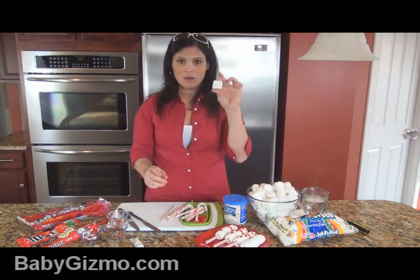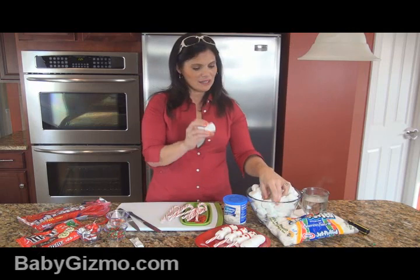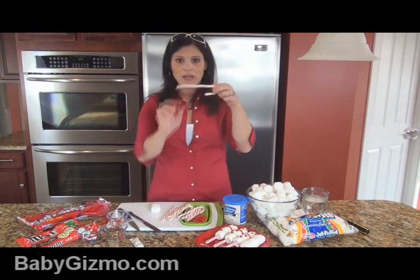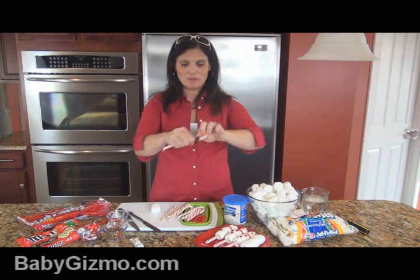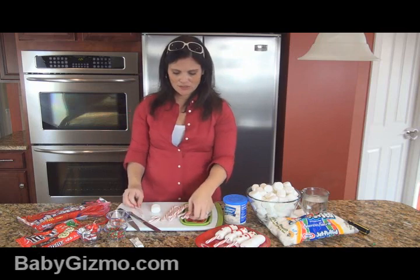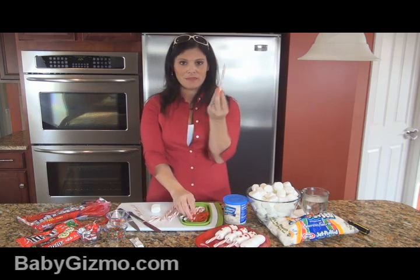Super easy. So you get your marshmallows — you want to get the ones that look cute; you don't want the ones that are all squished. You take your candy cane and you break off the top. You can save those to eat later. Unwrap it, and then you have yourself a peppermint stick.